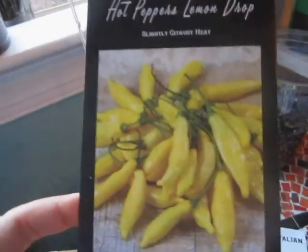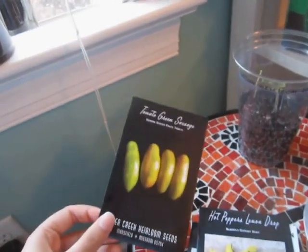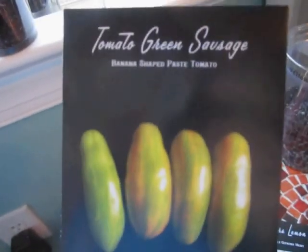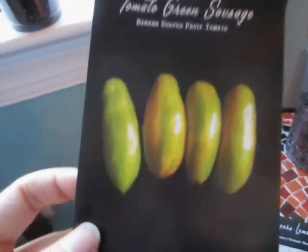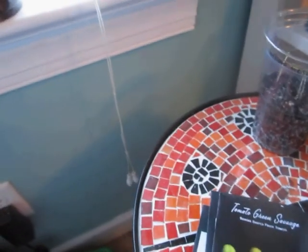The lemon drop is a seasoning pepper from Peru. I'll be sowing three of each because I'll probably only end up keeping one plant, but they should all germinate, so I'll likely throw some out. I'm also sowing the green sausage tomato, which is a paste tomato and is also determinate — I wanted determinate tomatoes because I'll be growing them on the porch.